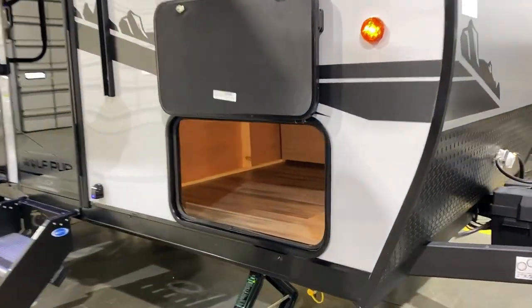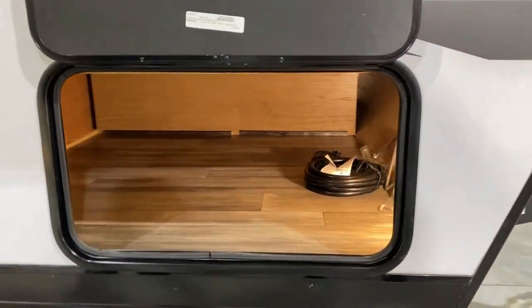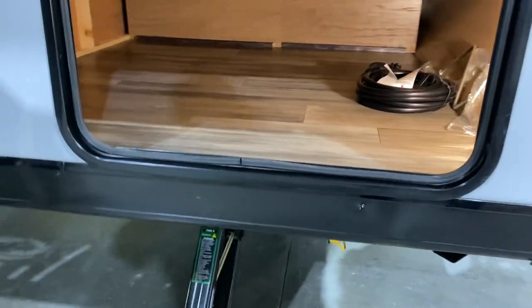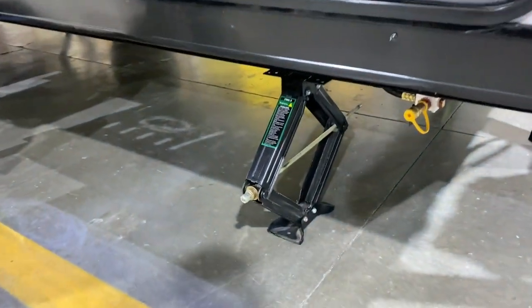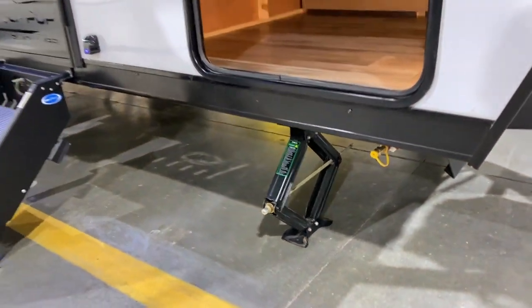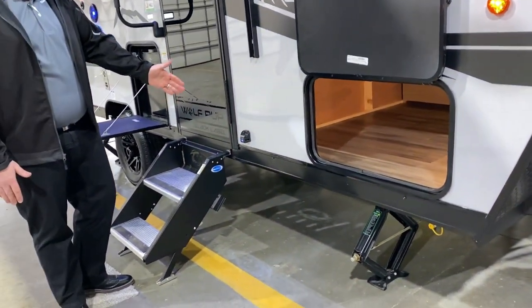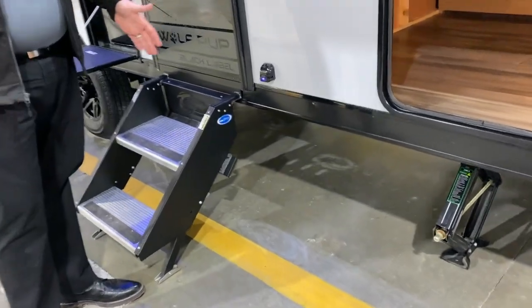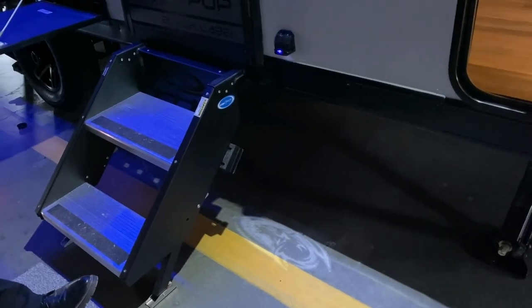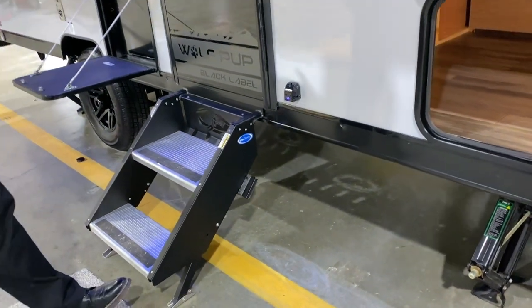Taking a look in the front storage compartment — lots of room up there and they have a light already built in so you can see what you're rummaging around for at nighttime. The camper also has four stabilizer jacks all the way around. They've also added a really cool Wolf emblem holographic light that really pops at nighttime and sets you apart from anybody else at the campground.